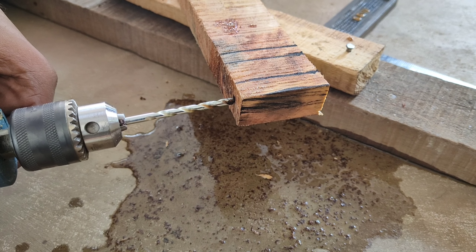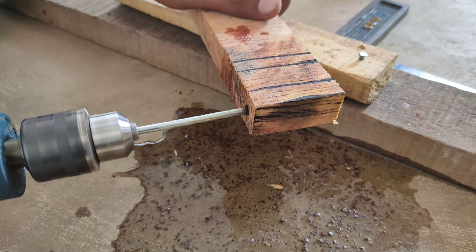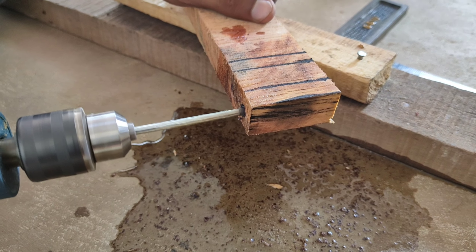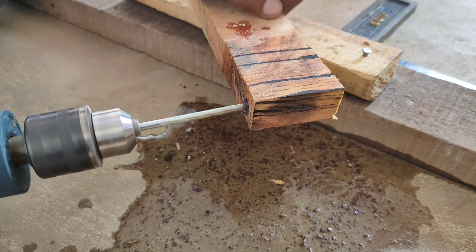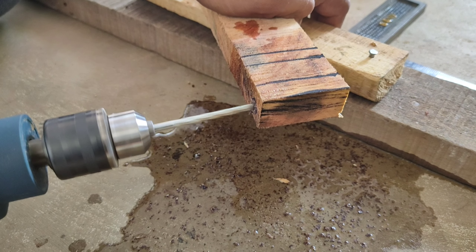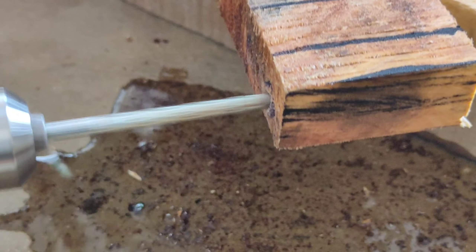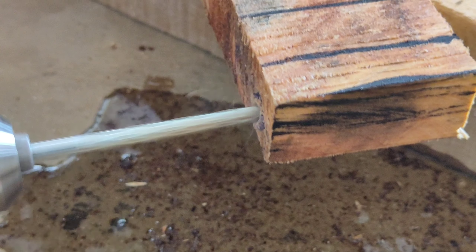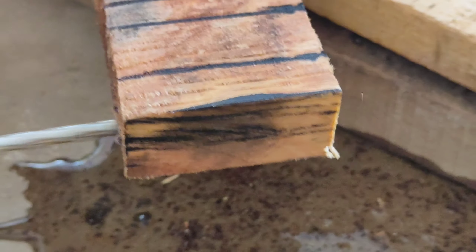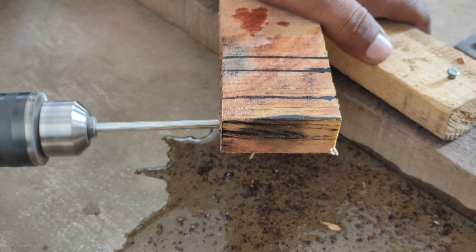There aren't many instruments. There's a drilling machine, cutting machine — they're one of the tools we will include. We will use the cutting machine the same way.